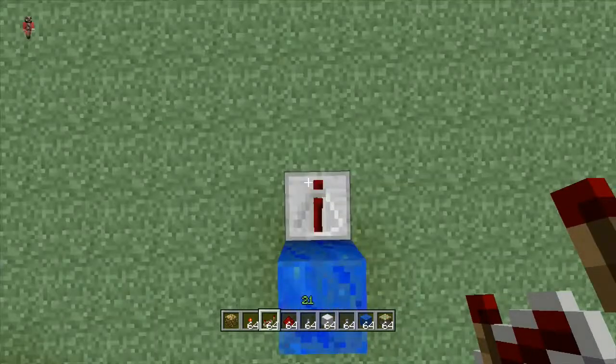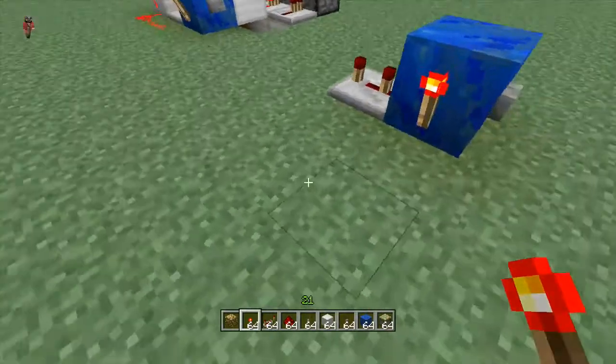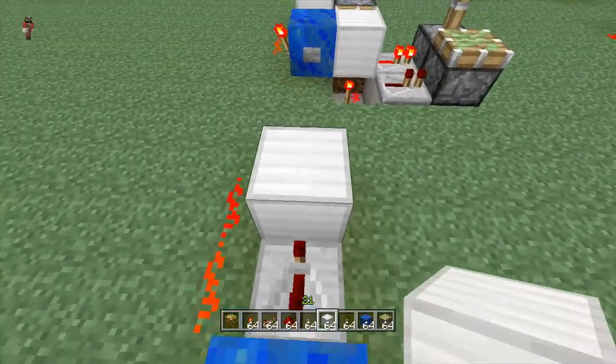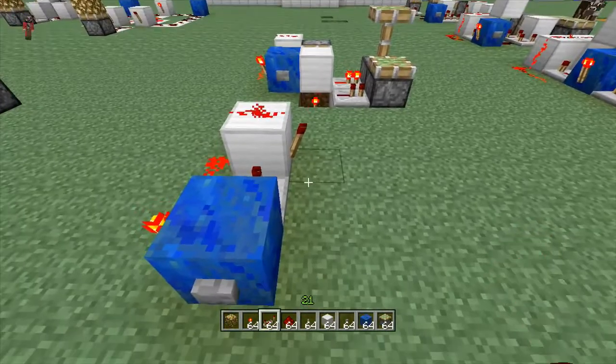As always, it is a blue block. From here we're gonna put a repeater — it's on three ticks, that's three ticks. Next to the power button we're gonna put some redstone dust like so, and a block right here.